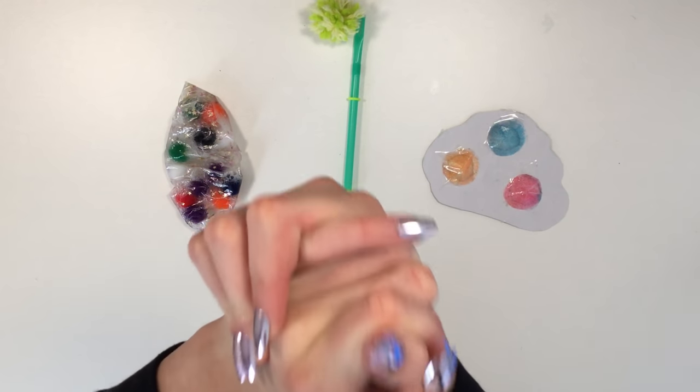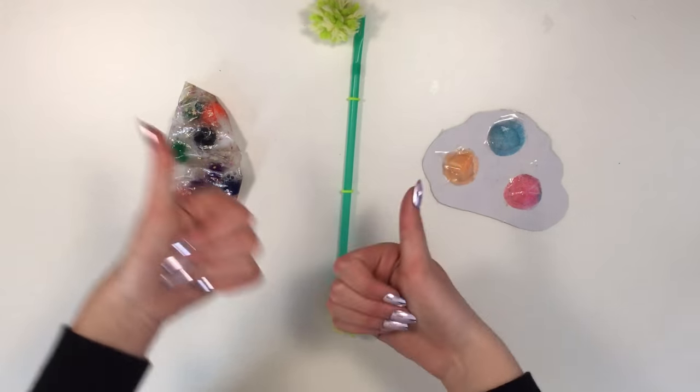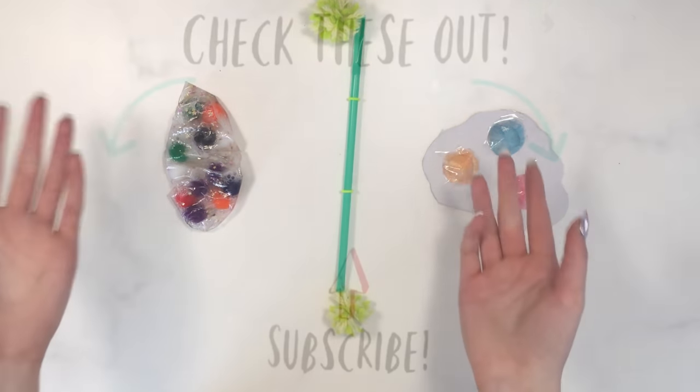That was pretty much it for this video! I really hope you all enjoyed it. If you did, don't forget to give it a thumbs up, and it'd be super awesome if you subscribed. Check out my slime shop linked below. I love you all and I'll see you in my next video!